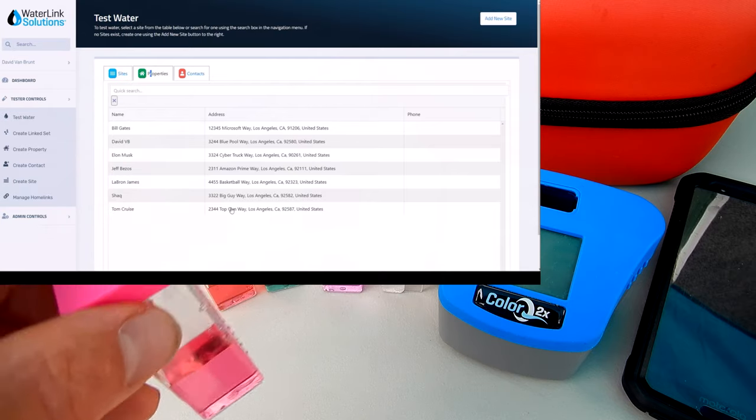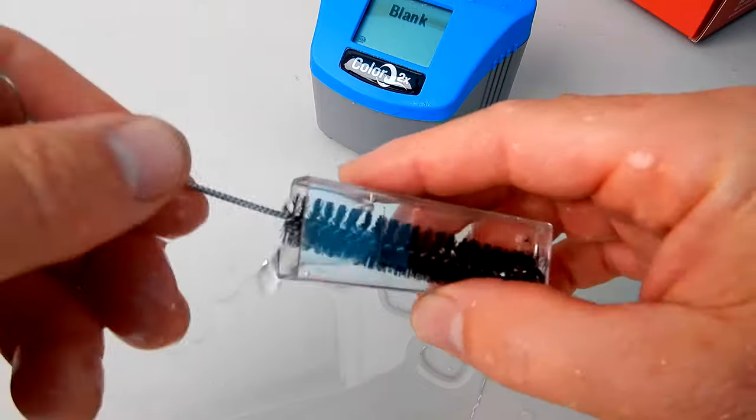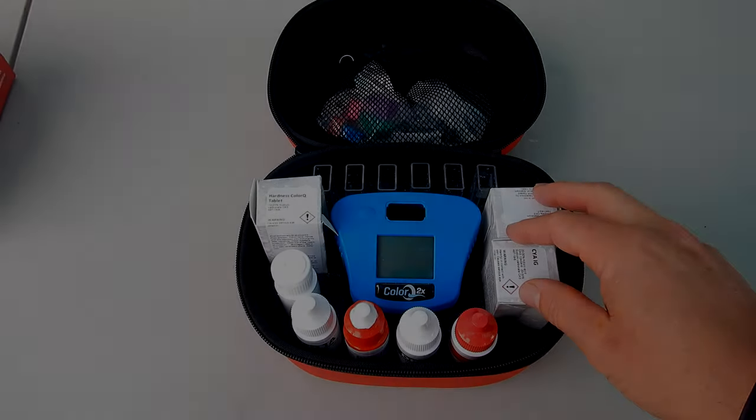After each test you want to take the included brush and clean out the test tubes. Just make sure that they're really cleaned out and there's no reagent left over.